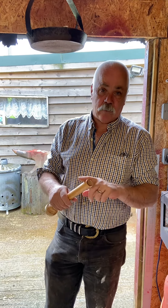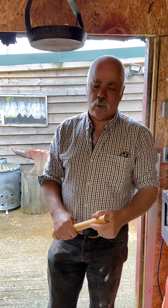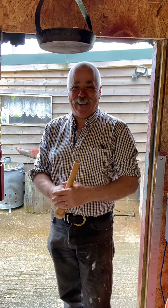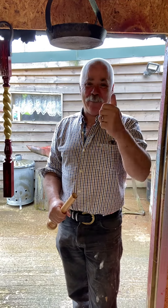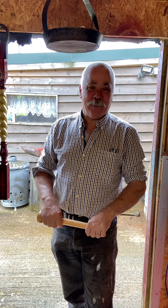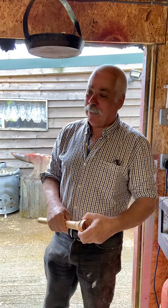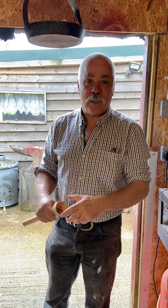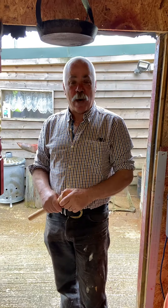Somebody else sent me pictures of the brass ferrules you can get off eBay, and someone else pointed out various makers — just brilliant response, thank you very much. Big response about my sandals as well. Wayne Lane was the best one — he said Jesus wore sandals and he was a carpenter, so you're in good company Chris. Somebody else backed me up on the science behind building your immune system up being in the dirt.